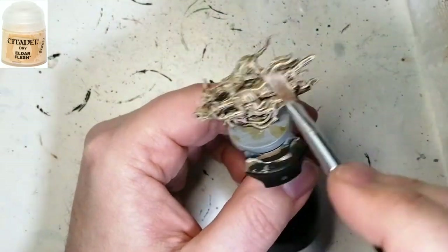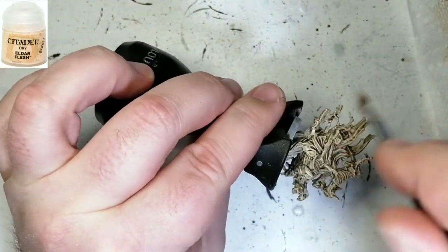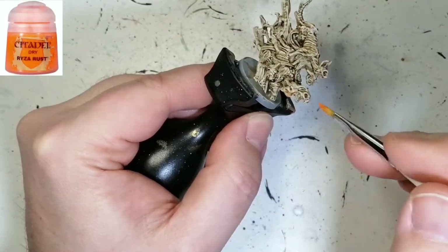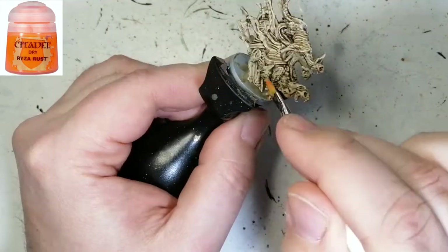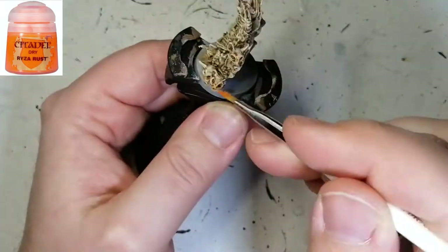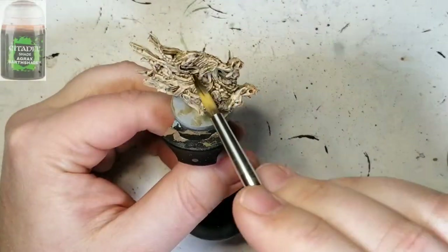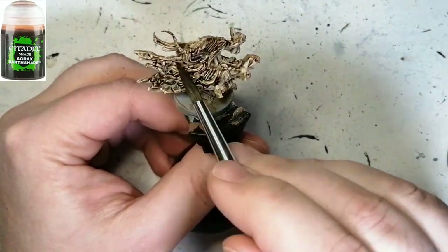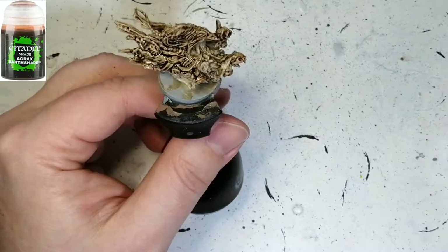Just try and get the edges as much as possible — you can get some of the other parts too. You want to bring out all those edge highlights. Then we're going to do the tips of their faces with some Ryza Rust, which is a dry paint from Citadel — just get a little bit on their faces.